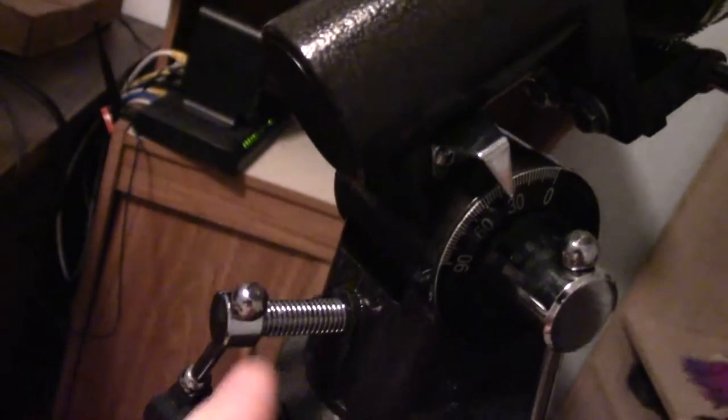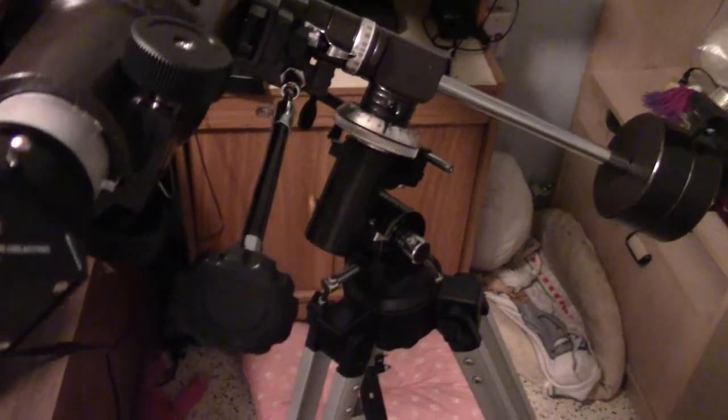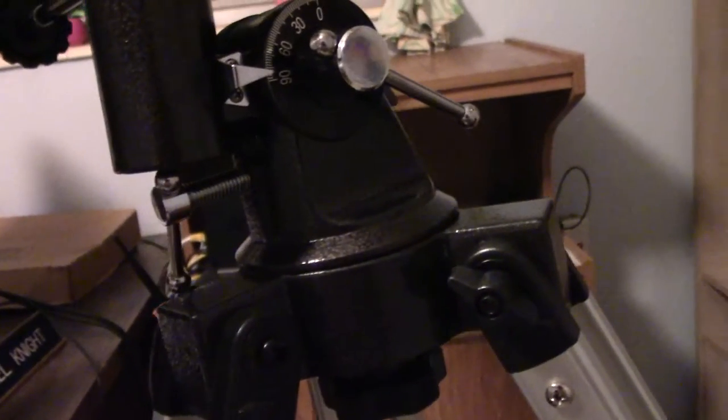Once you do that, you simply rest this butt part here on this screw. I just want to make sure you guys understand what I'm talking about. So simply take your telescope like so, and bring it back so that it sits on that screw very gently. See how it sits on that screw? Hopefully you guys can see how it sits on that screw.